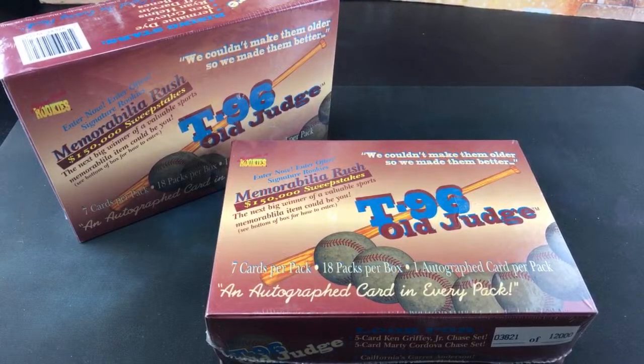Hey, welcome back to The Past is Alive, another episode of Turn Back the Clock Tuesday. Tonight we're heading back to 1996 with a rather questionable product. We have two boxes of the Signature Rookies T96 Old Judge, one autograph card per pack.